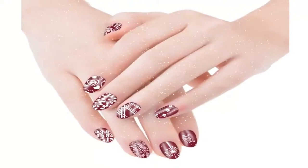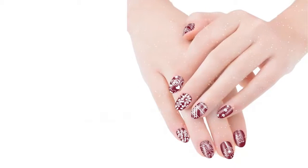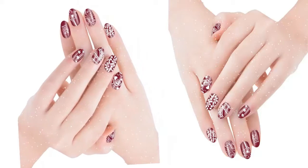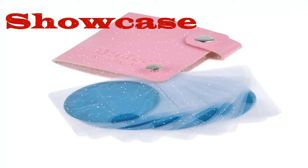This product is 100% brand new and high quality — nail art stamp templates ideal for decorating nails at home. The stamps are made from stainless steel and measure 2.16 inches (5.5 centimeters). The package includes 10 different plates, a stamper, a scraper, and a storage bag.